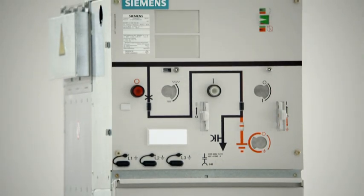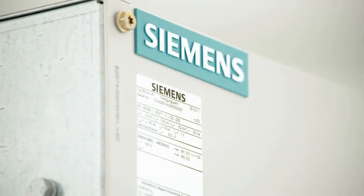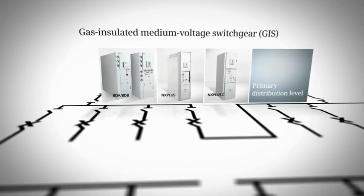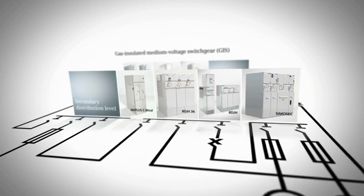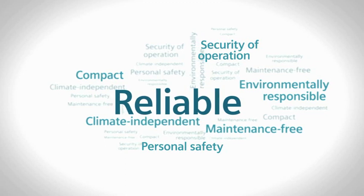Gas-insulated gas medium-voltage switchgear by Siemens, embedded with 30 years of innovation, experience and competence. Within the energy conversion chain, at the hubs of the primary and secondary distribution level, they provide a reliable energy supply and prove themselves with decisive benefits for cost-efficient grid operation.